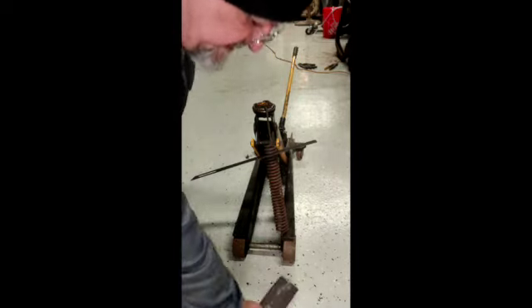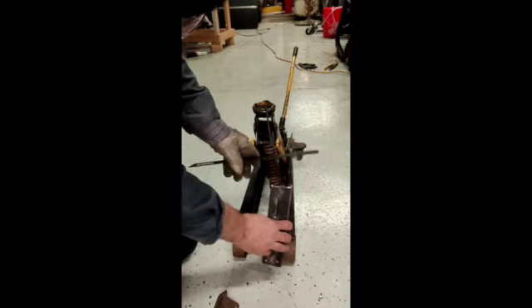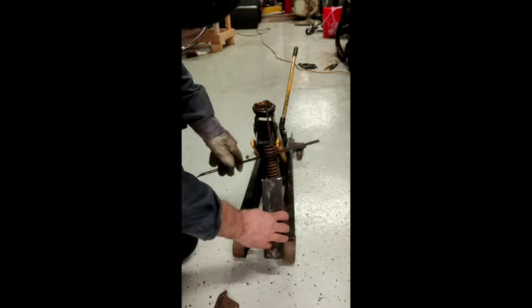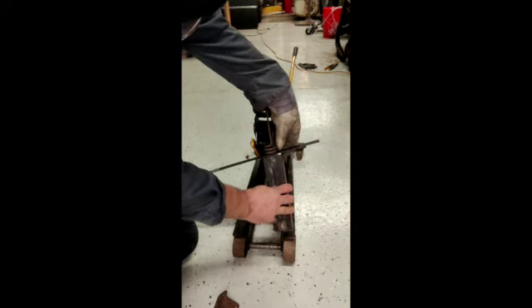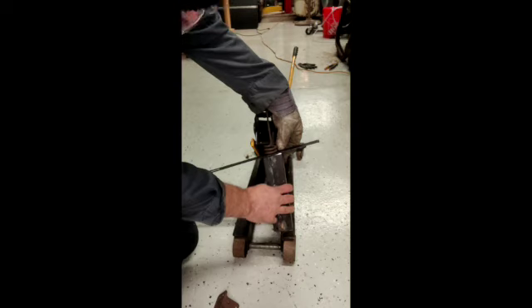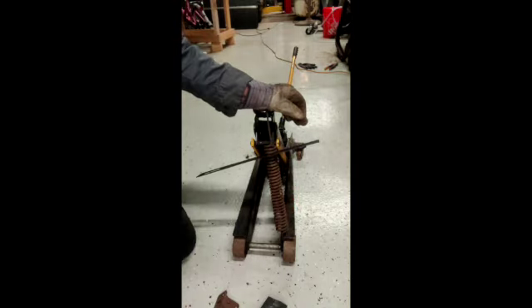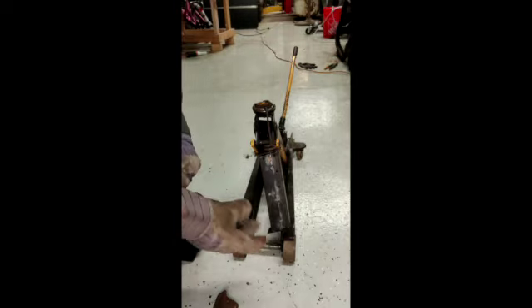I don't want to commit to welding this yet — I want to try my fit first. I'll put the cross piece in at an angle, bring the piece up after cutting the angle on it, and it looks like it's a good fit. Really all I've got to do is just do the other end and it should be good. Now for a test fit before I commit to welding those on — I've got both ends cut at an angle.